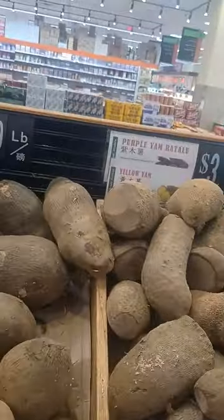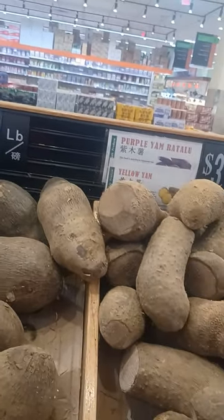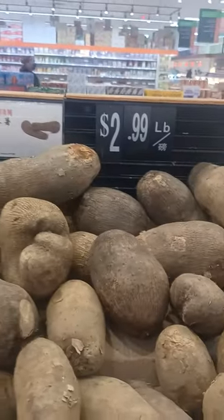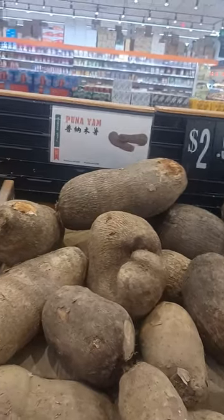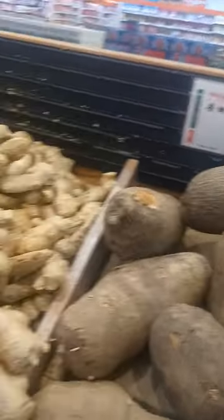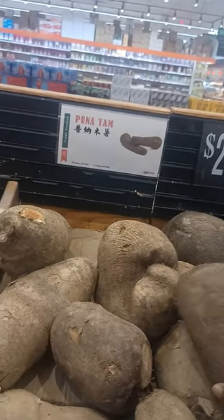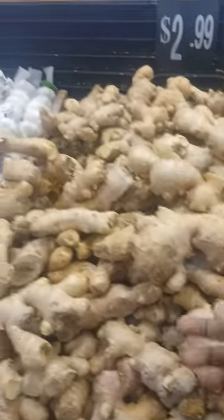And then the purple yam too. This is also like alphas. Puna yam. Puna tastes good. I don't know if this one is nice like the one in Ghana, but puna tastes very good.